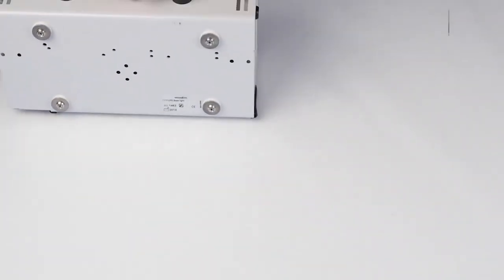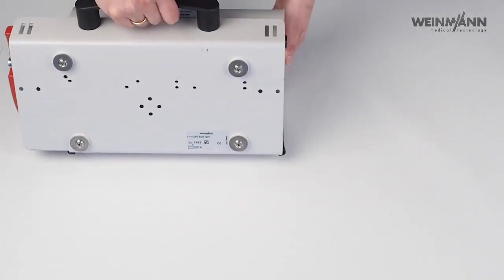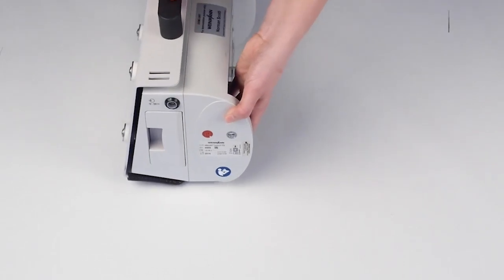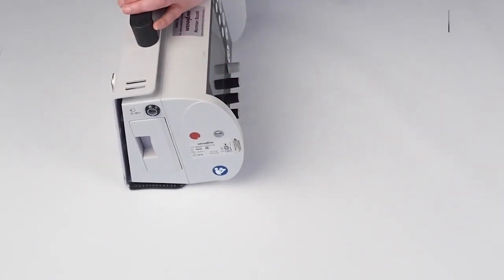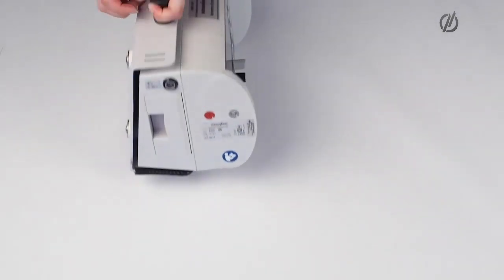Here we have our USB port where you can plug in a USB drive to read out data. This is the back of the device — nothing special here. These are screws to mount the device at the wall, for example. On the right hand side, we have our rechargeable battery and our power connection.